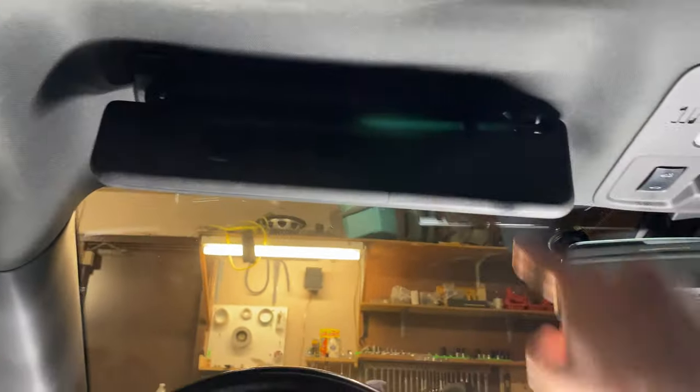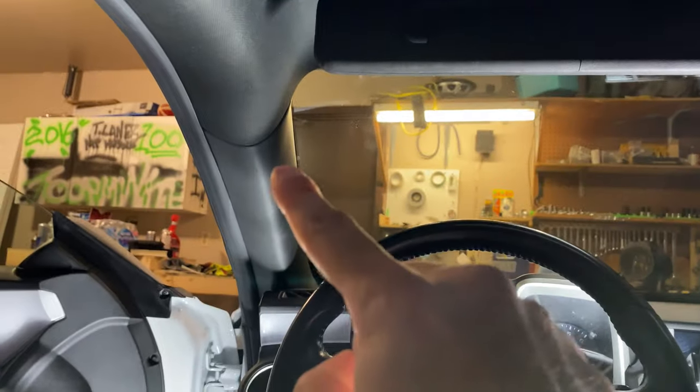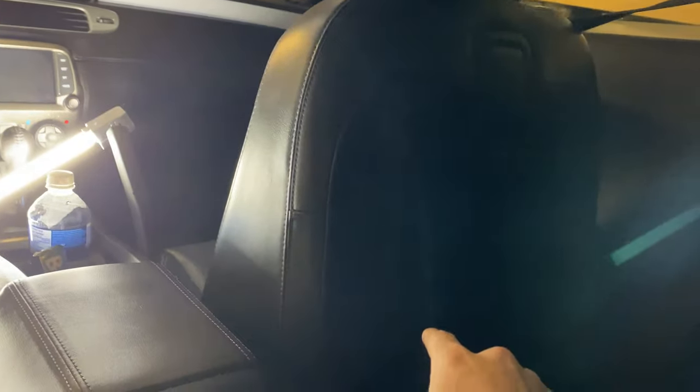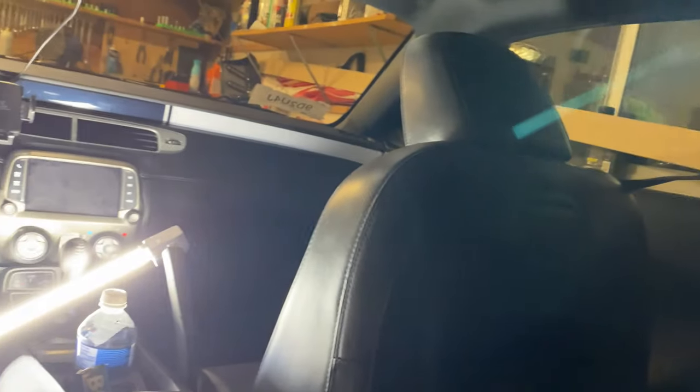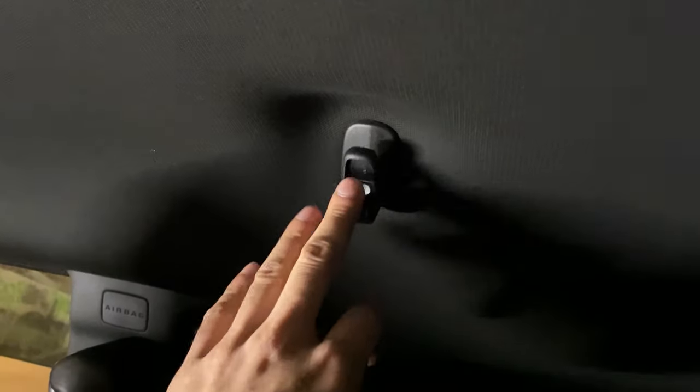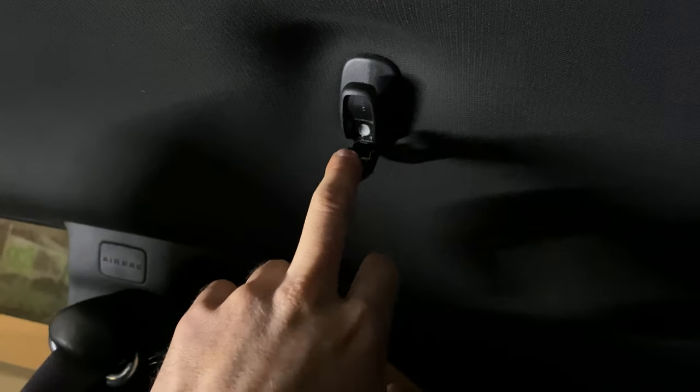First thing I'm going to do now is take these visors out with two screws, and then probably the A-pillar, that pillar, that visor. I'm going to leave this seat in for now because it's cramped on that side, so I'm going to see if I can do it without removing it first. Both visors are gone now — I'm going to pop the headrest out too.